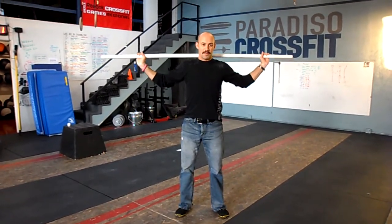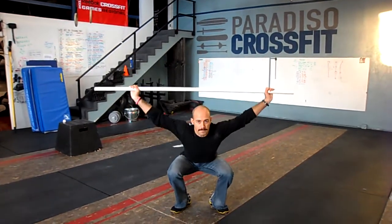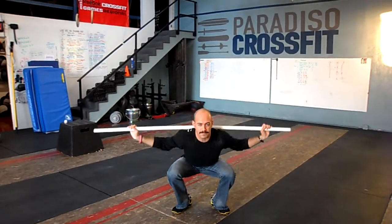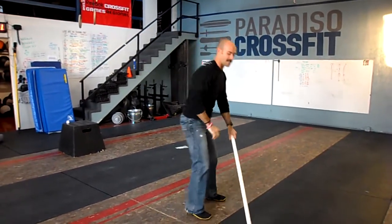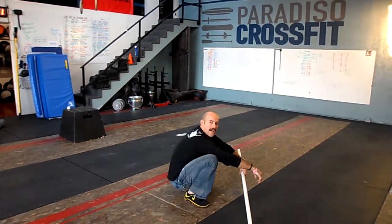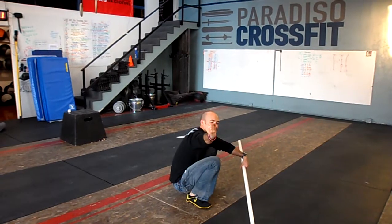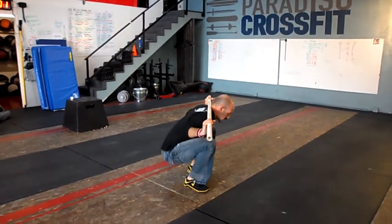The movement is getting to the bottom of your squat and then performing a press from the bottom. It looks like this. You see I'm working hard even with the PVC pipe. The main things here are that we stay active when we're in the bottom — you're not just kind of sitting here inactive and pressing out. Also make sure that your chest and eyes are up.